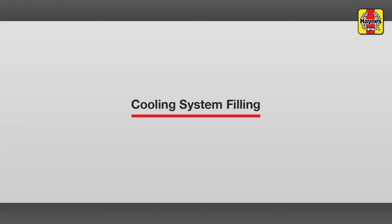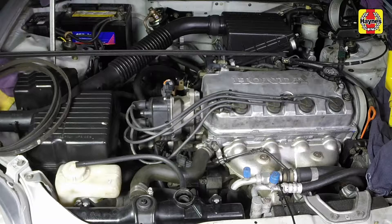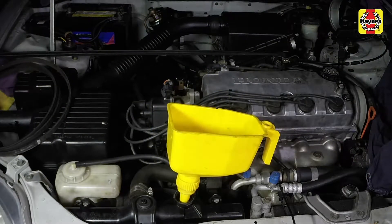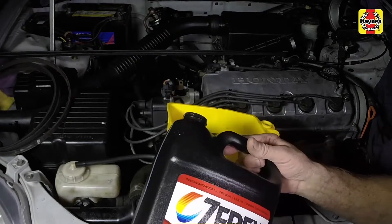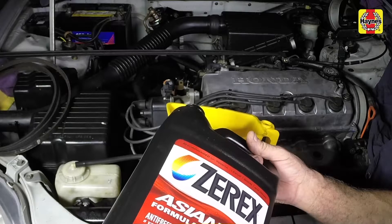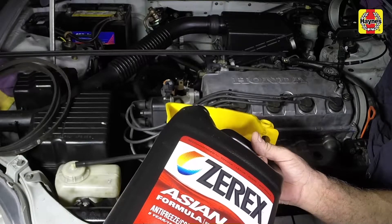Cooling system filling. Slowly fill the cooling system with the proper type and mixture of antifreeze up to the base of the radiator filler neck. Add coolant to the reservoir until it reaches a little above the min mark.